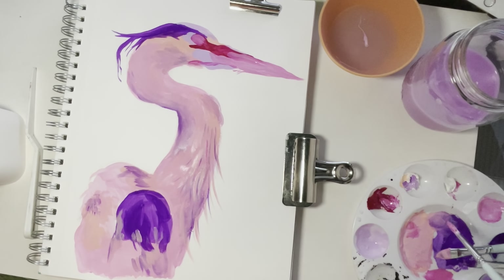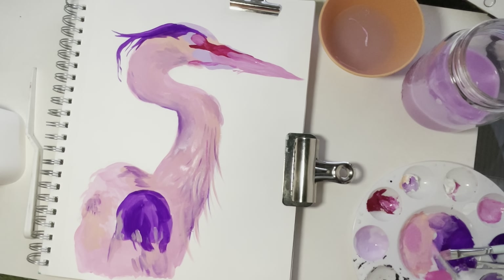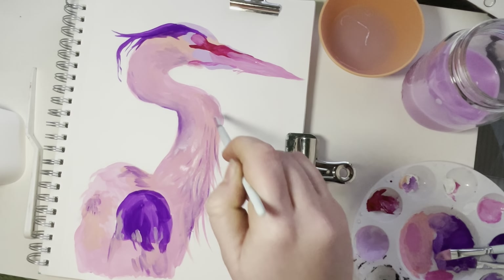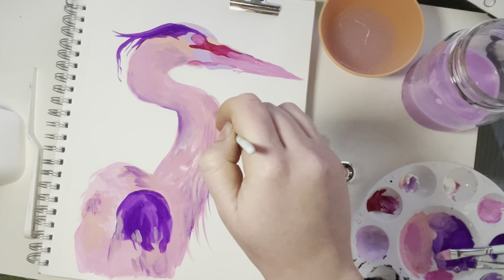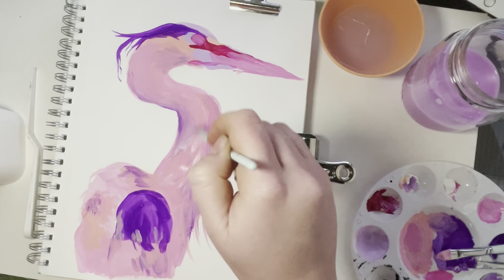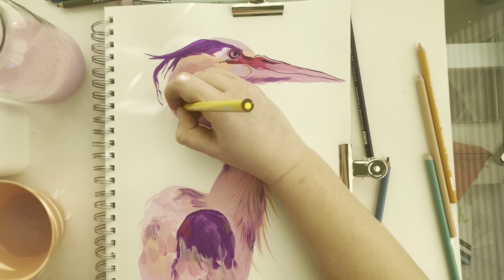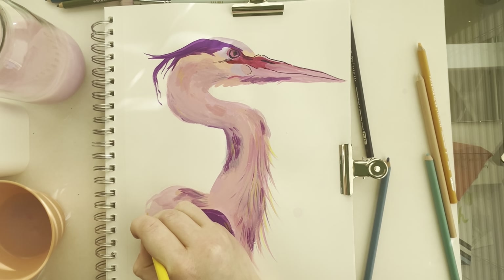With all of that being said, I really do think this is a great beginner set if you are interested in gouache, or if you've experimented with gouache or watercolors before and you want to pick it up — I think this is a great set for it.